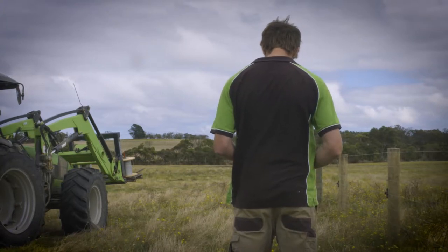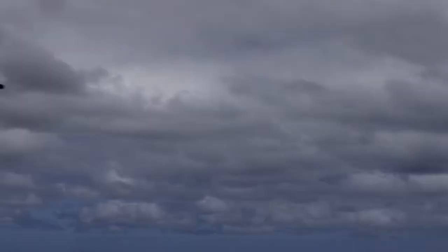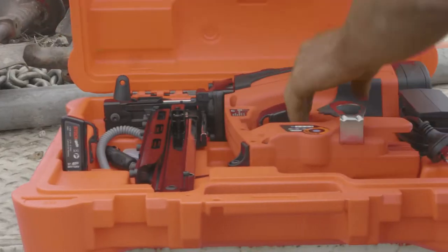Fencing. We all know that Rome wasn't built in one day, with just a hammer. Introducing staple guns designed to revolutionise fencing.